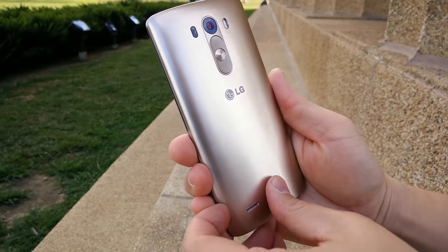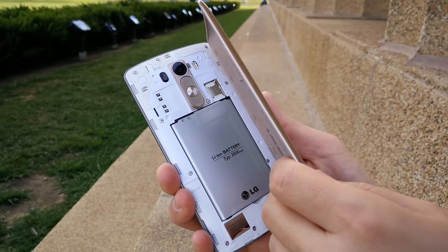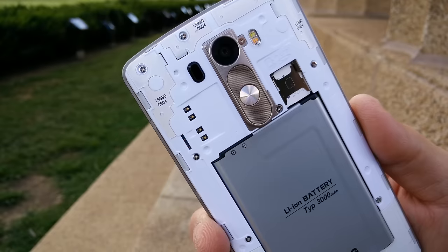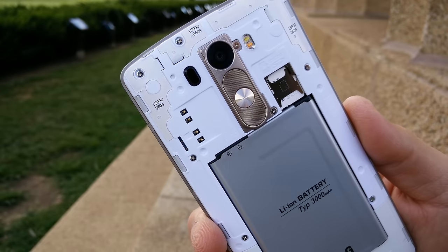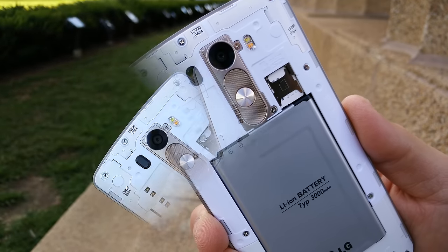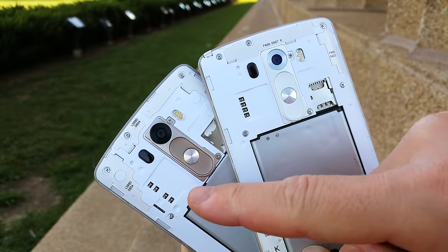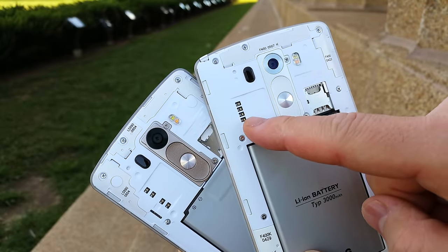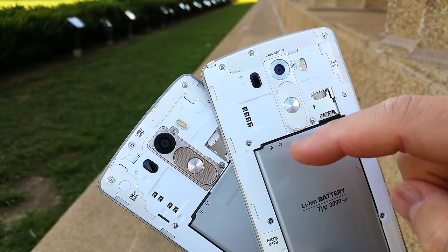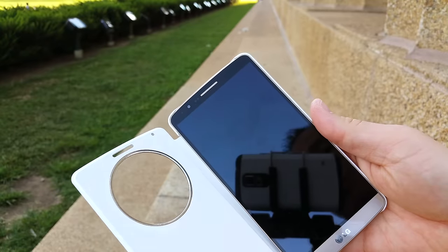The back plate is easily removable, which exposes the 3000mAh battery that you can replace at any time. It also comes with micro SD card expansion up to 128GB, which is a nice inclusion. However, the Sprint version does not come with wireless charging built in, though the connection points for both NFC and wireless charging are present.